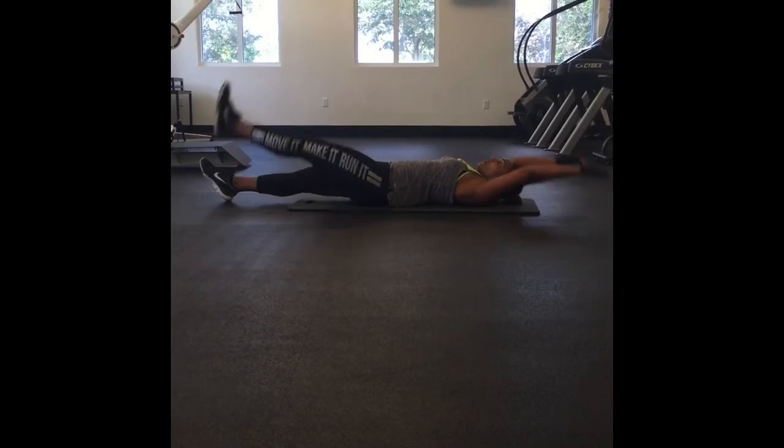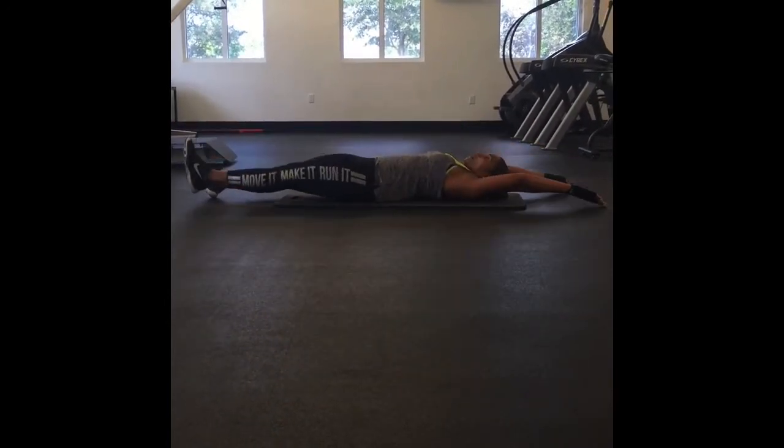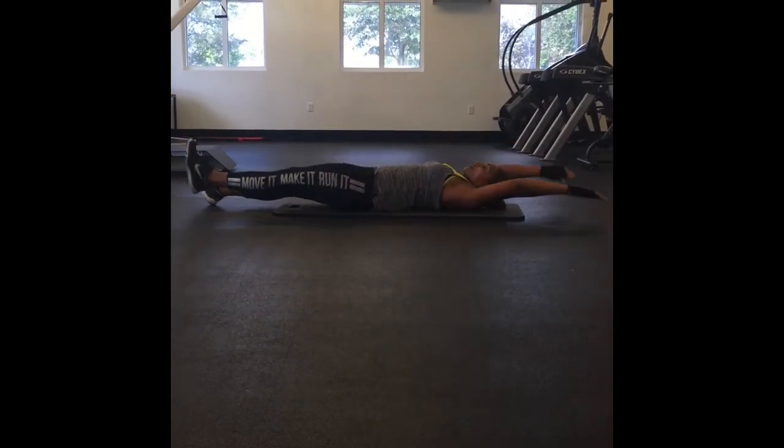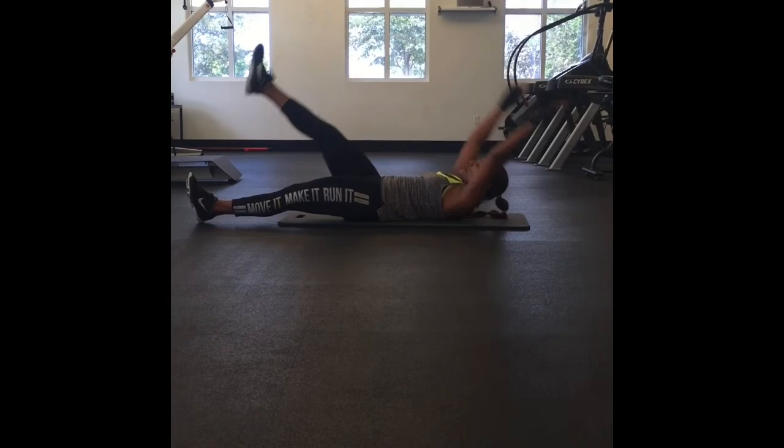Here, we're aiming to do a single leg V-up. She's going to do 20 on this side and then go ahead and change. After 20, go ahead and change, Natalie — and she's going to do 20 on the other leg.